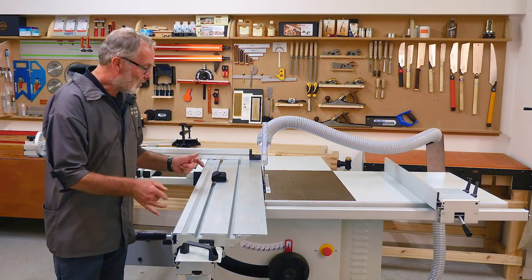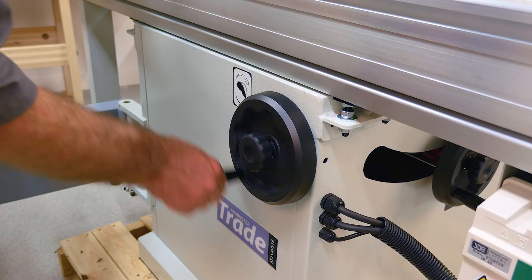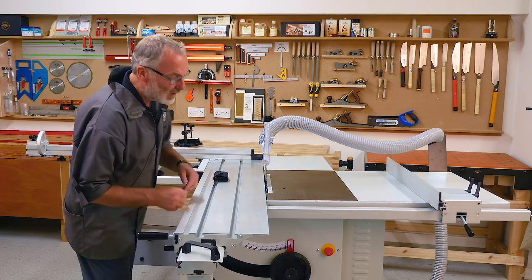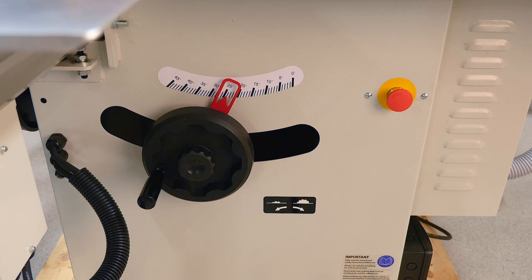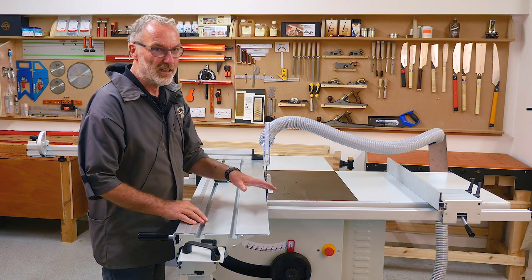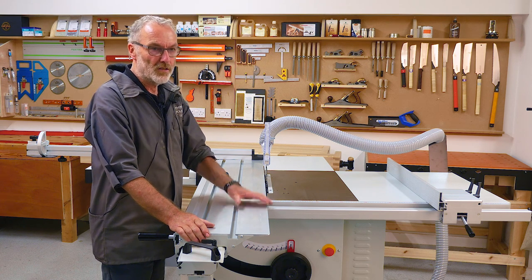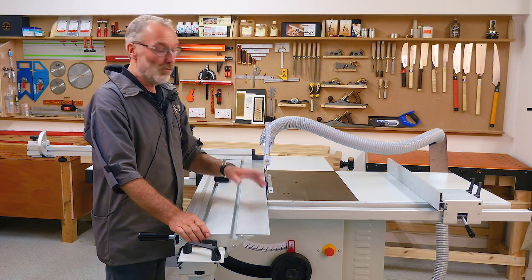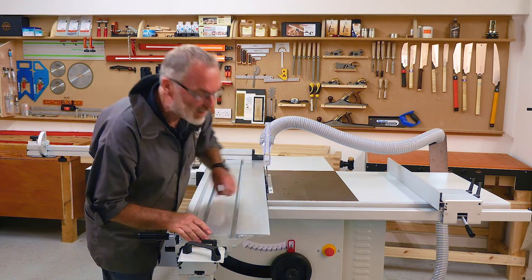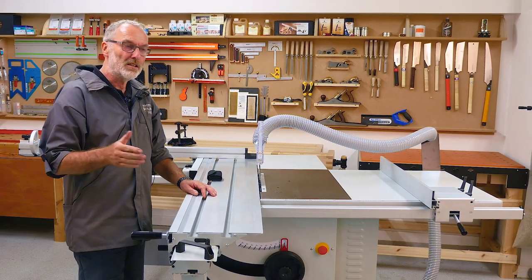Most circular saws have the tilt facility which is controlled by a hand wheel that allows you to tilt the blade from the vertical position to whatever angle, usually up to 45 degrees from vertical. There's usually some kind of scale with an indicator, and the word 'indicator' is what it is — it's not a precision device. On machines that don't have some kind of CNC control which is measuring it, that's all they will ever be, because you can see the size of the pointer and the size of the digits on the scale.